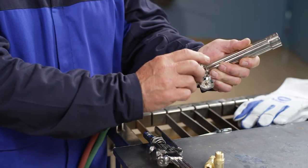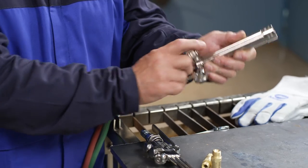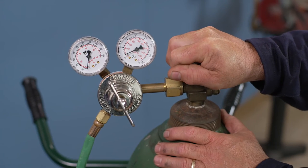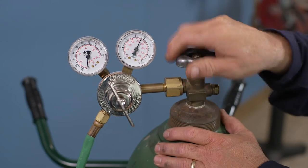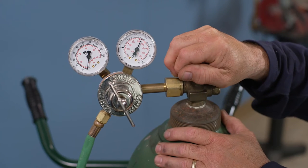Now we're ready to pressurize the system. Make sure both torch valves are closed and both regulator adjusting screws are in the out or off position. It's very important to open the oxygen cylinder valve slowly and allow the regulator to pressurize gradually. This minimizes the heat of recompression generated inside the regulator, as we discussed earlier.